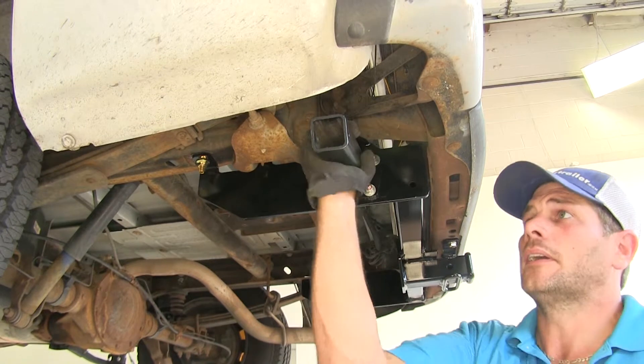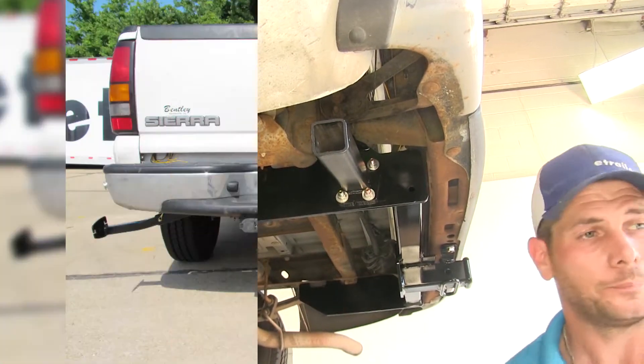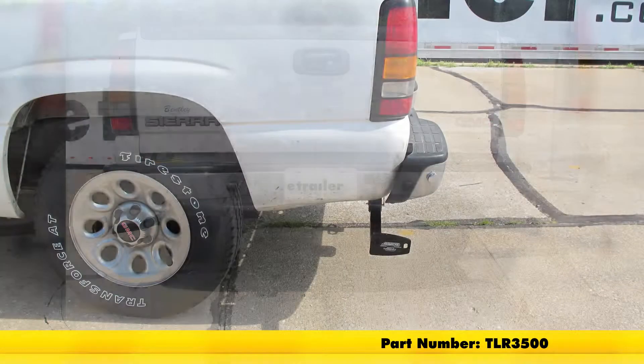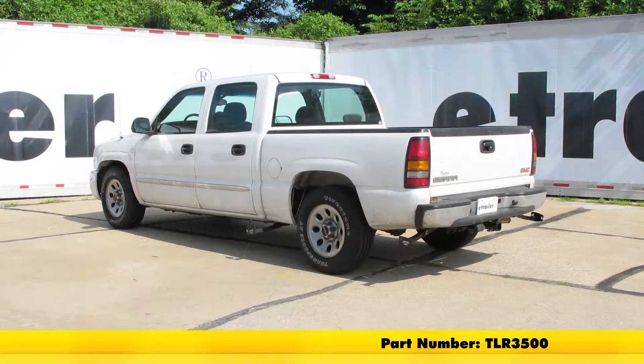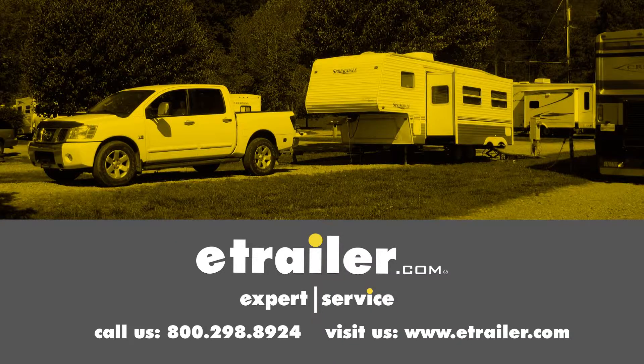That takes care of our frame bracket on this side — just need to go over and do the exact same thing on the other side. That completes our installation of the Torque Lift Custom Frame Mounting Camper Tie Downs for the rear, part number TLR3500, on our 2007 GMC Sierra Classic. Click the link below to shop, learn more, or visit us at eTrailer.com.